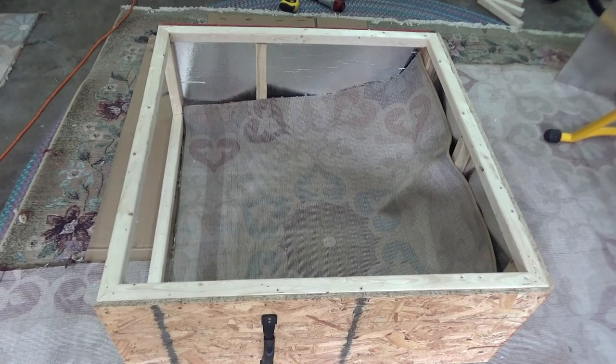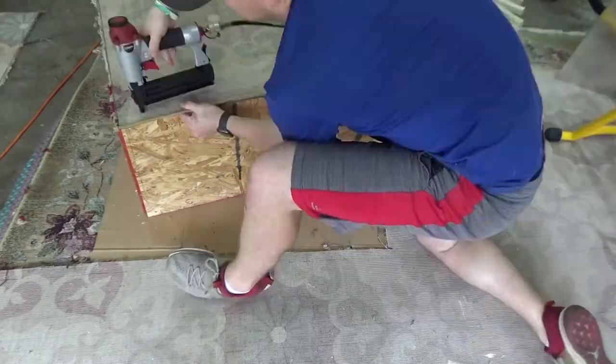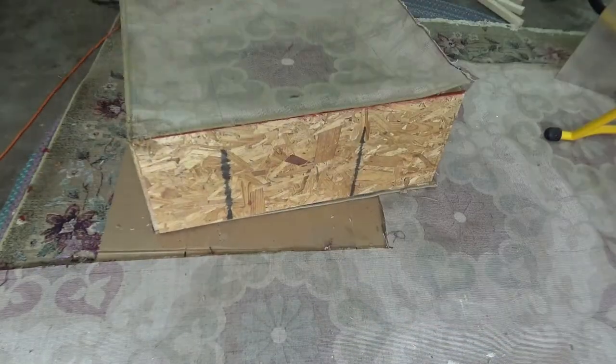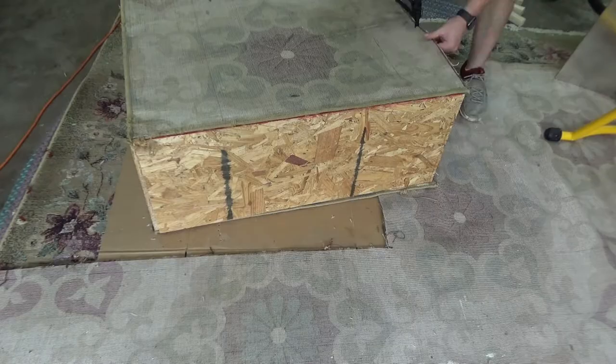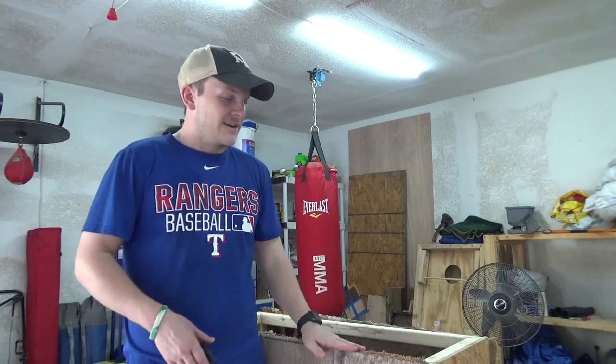Now we're going to start installing the carpet over the top. You can use your one-and-a-quarter-inch screws, or I've got a staple gun with my air compressor that I'm going to use — I think that may be a little bit easier. I'll start in one corner and start stretching it to the sides; you want it to be very tight. Then I'm going to go around with a lighter and fringe the edges so that it doesn't keep fraying.